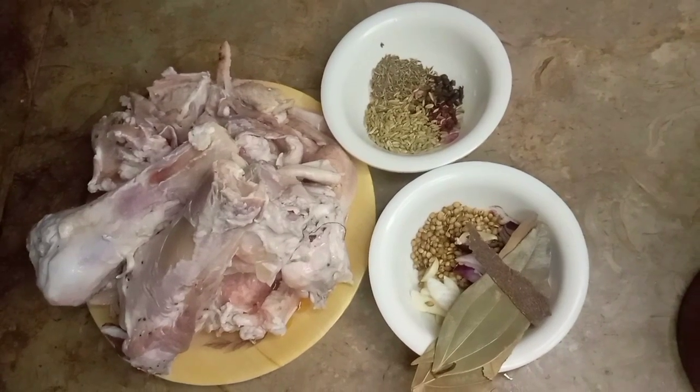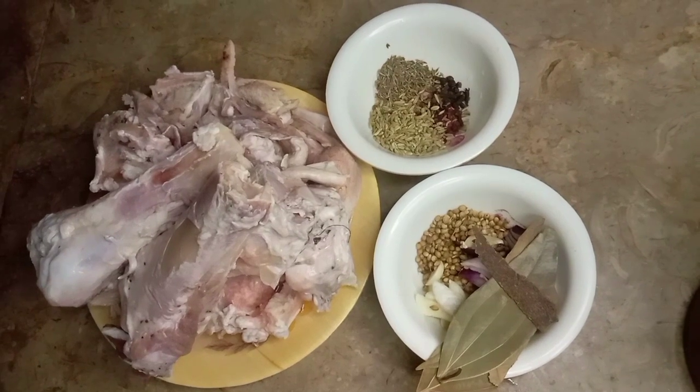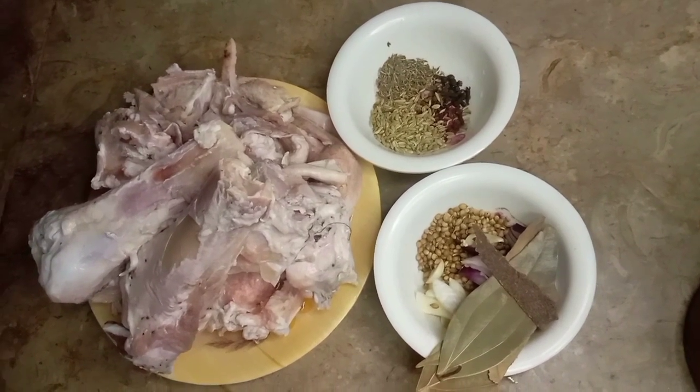Assalamualaikum! Welcome back to my channel. Today I am going to share with you a pie recipe. This is a very good video for beginners, so let's start.